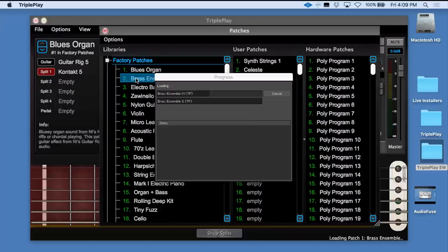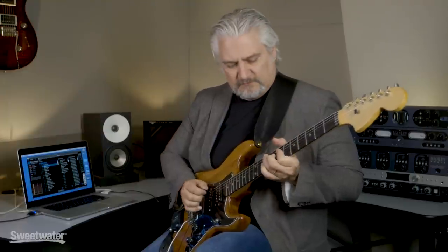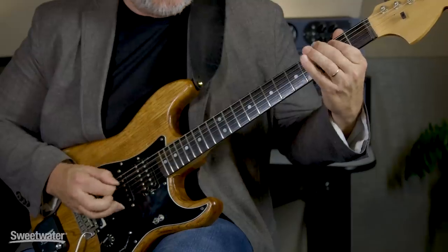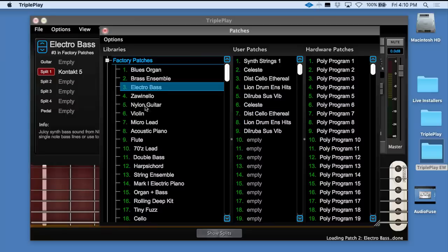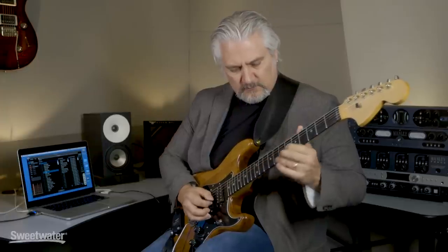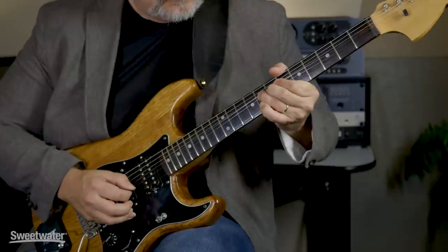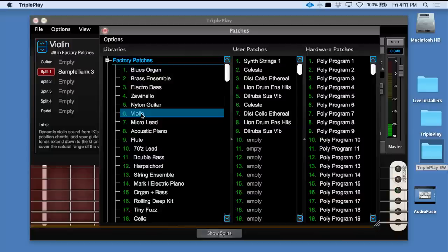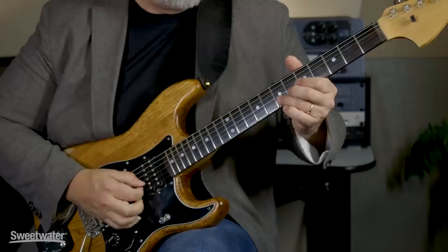We've got a brass ensemble, electric bass, violin. Notice I'm not having to adjust my technique at all — the system tracks extremely quickly. It feels very natural to play, and it follows all of your natural guitar techniques. You can even play guitar licks.